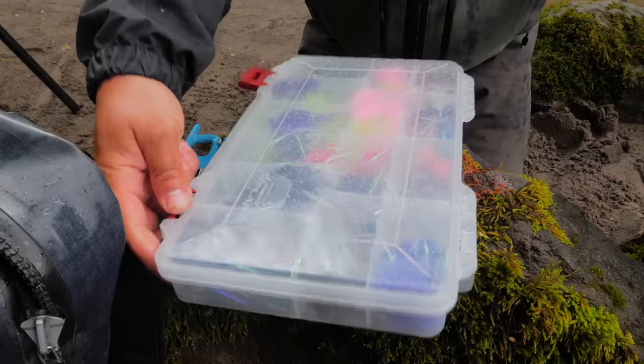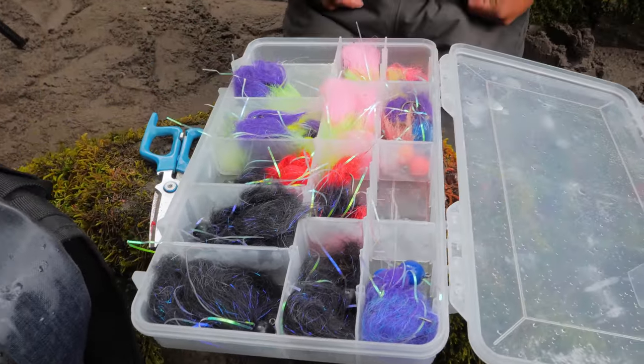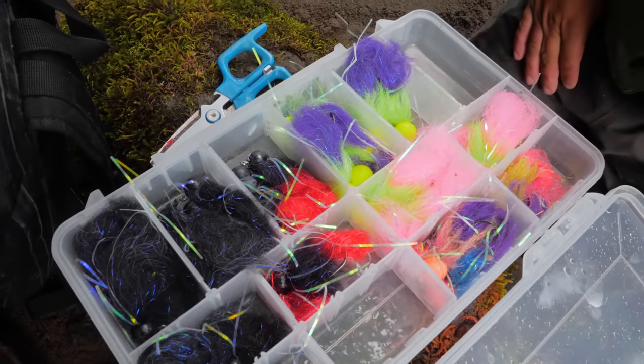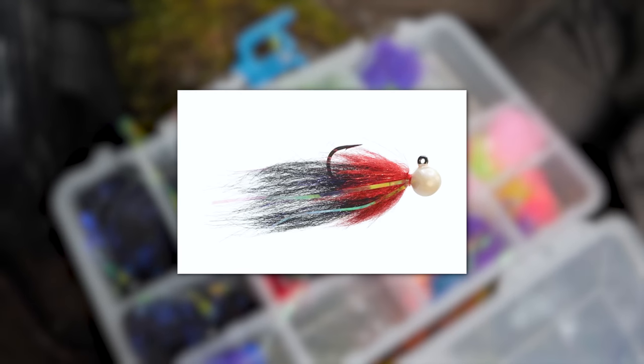The second technique I'm going to recommend is probably the most entertaining and fun, and one that's really started to catch on a lot in the Pacific Northwest — the Addicted Twitching Jig. Here's a big box of jigs. You can see how many different varieties and types I have. The only one missing is the Nightmare, which is probably one of my favorites for this time of year.